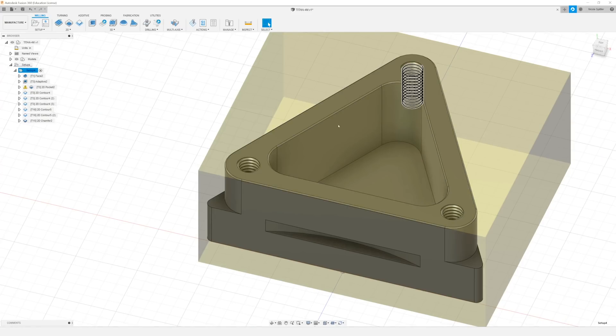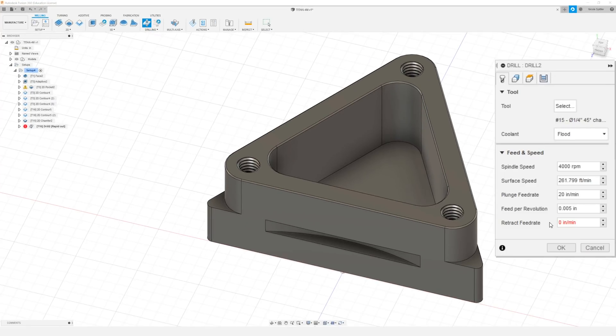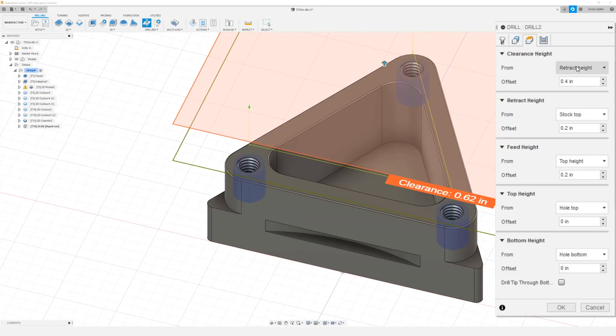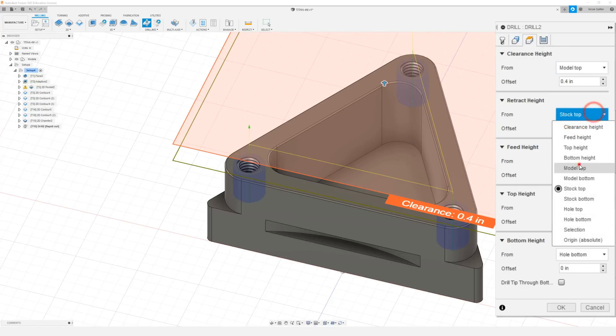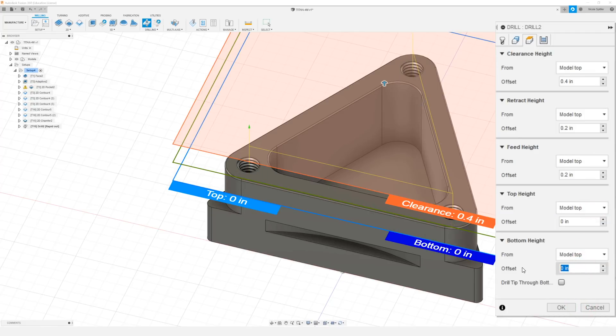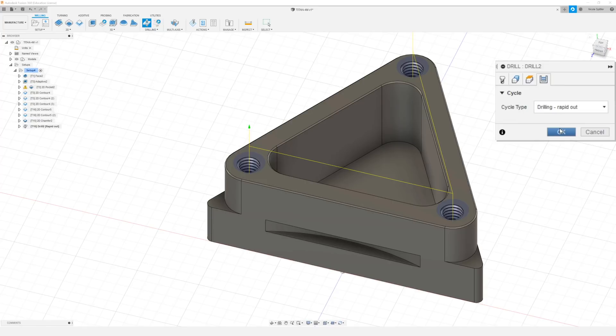The next thing we need to do is spot drill all of our holes. So to do that I'm going to come up to Drilling and select Drill. We're going to be using that same quarter inch chamfer mill at 4000 RPM and 20 inches per minute. For our geometry I want to make sure our hole mode is set to selected faces, and with hole faces highlighted blue I'm just going to go ahead and select one of our holes, then check the box that says select same diameter. In our heights tab I want to change all of these to model top, and I'm going to do a bottom height offset of negative 0.105. In our cycle tab I want to make sure our cycle type is set to drilling. Click OK.